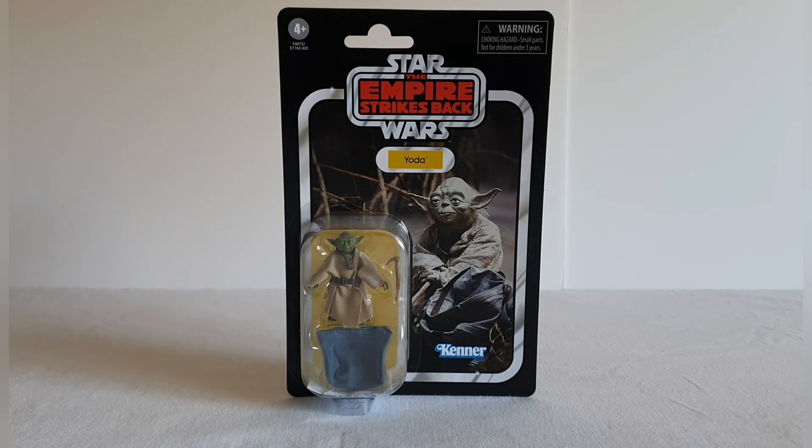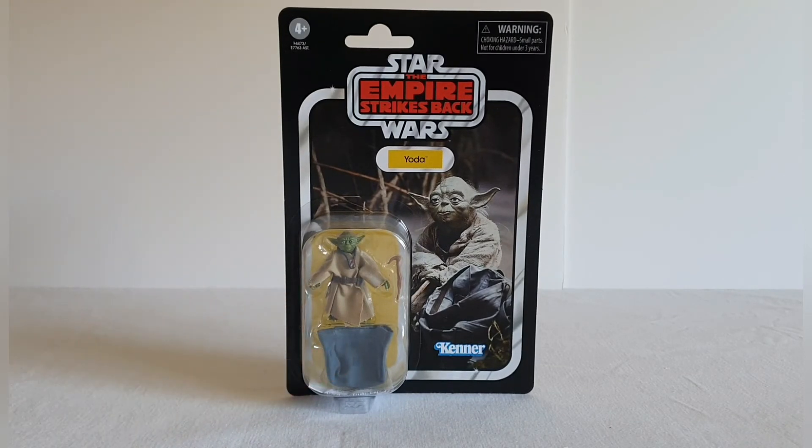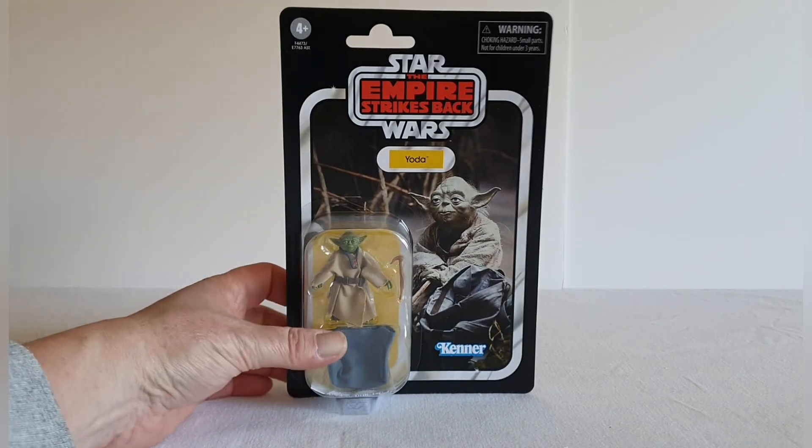What's nice with this version is you also get a carry case, which you certainly didn't get back in the 80s. I do actually have my original figure from back then which we'll have a quick look at for comparison, and also another Yoda figure that I think is a nice sculpt. At the end of the day this is a stunning looking card back. The one thing is it is on a very flimsy, very thin card stock.